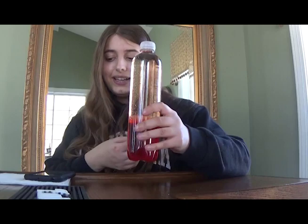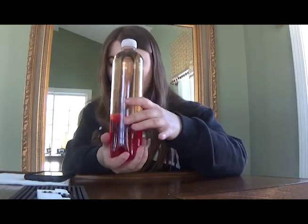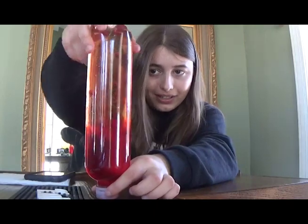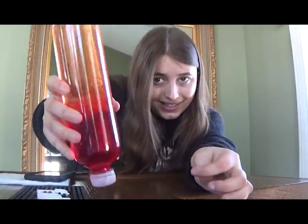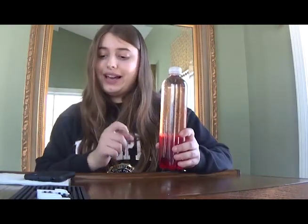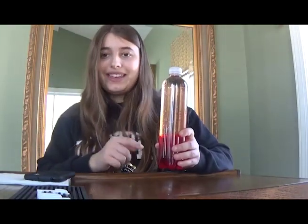And your lava lamp bottle is finished. You can now play with it and enjoy the awesome lava lamp effect. It's just like a lava lamp. How cool is that? This is really fun to play with, guys. You've got to make this.